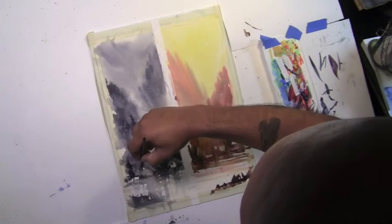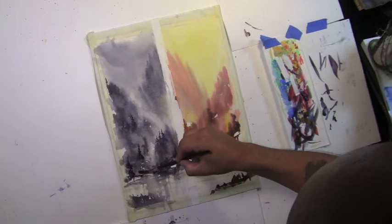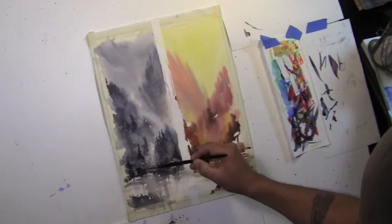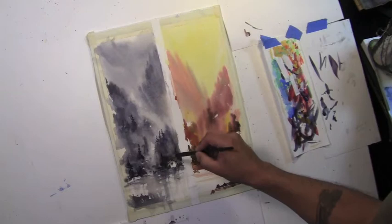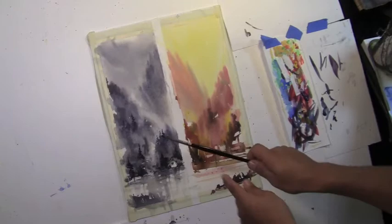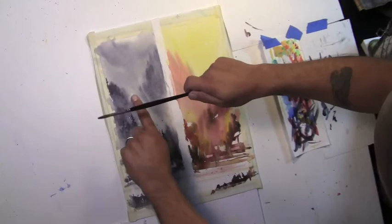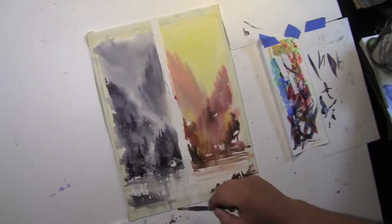I'm giving a little bit of shadow or heaviness down at the bottom to show gravity, or it can be shadows from trees. Just having a little fun with shapes, very abstract. Let me put a couple of dots here just to give a little movement. Maybe it can be a little bit of rain further out, some smaller ones — that's good.